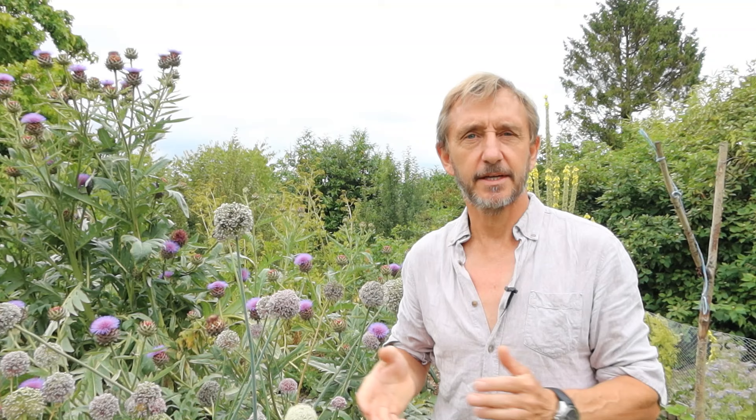So there you have it — leave a few vegetables to go to flower and to go to seed. Feed the bees, feed the other pollinators, and get free seeds for yourself. What's not to love? Thank you.